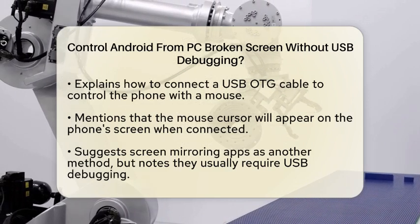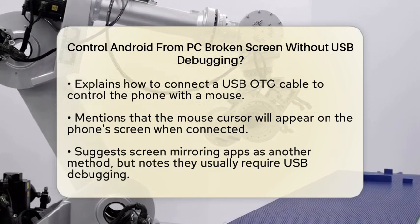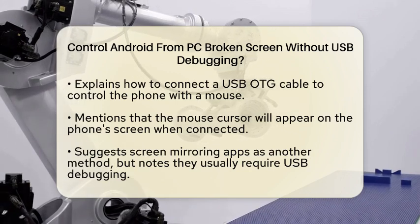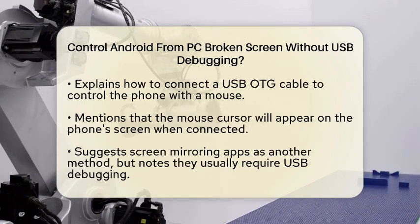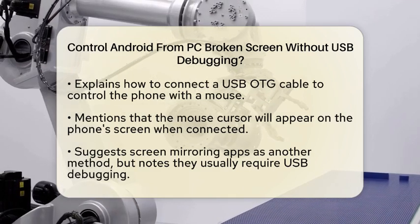Another approach is to use screen mirroring apps, but most of these require USB Debugging to be enabled. However, there is an exception in some specific scenarios. For instance, if your screen is partially functional, you can use apps like Power Mirror or AirDroid Personal.